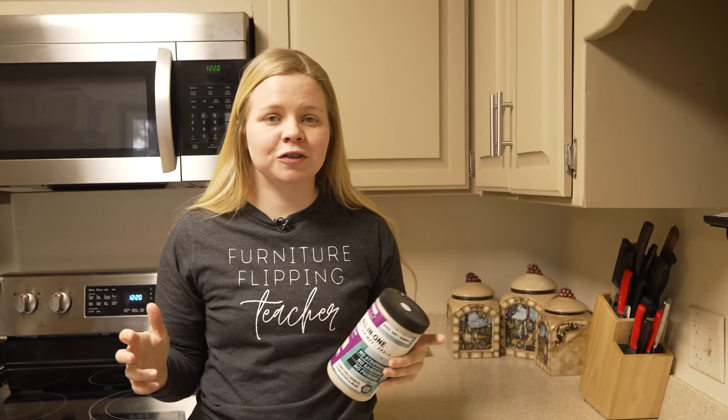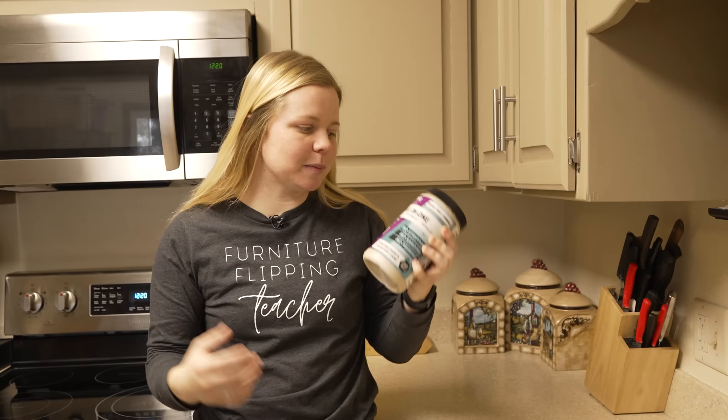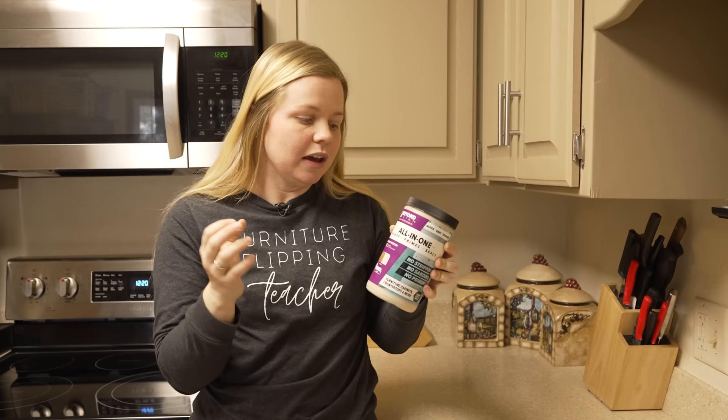Beyond Paint is just an amazing product that makes it possible for anyone to do this type of project. I have some experience painting furniture and I've painted a couple of sets of cabinets, but I'm by no means a professional — I'm basically just the average person, just like you guys watching this. But again, Beyond Paint makes it possible for us to do these types of things.